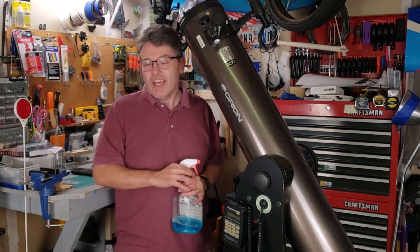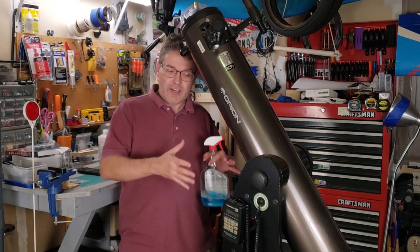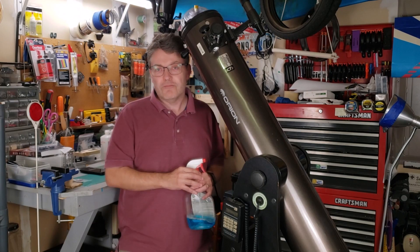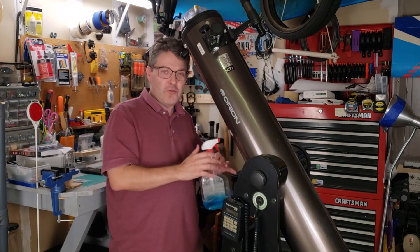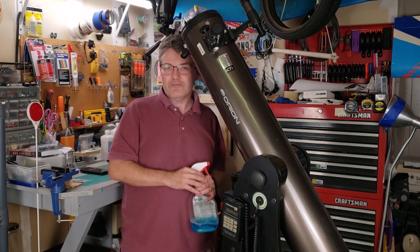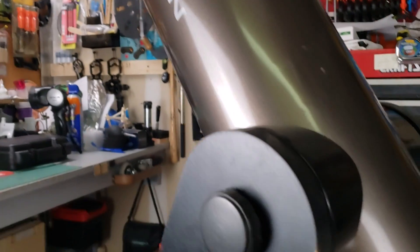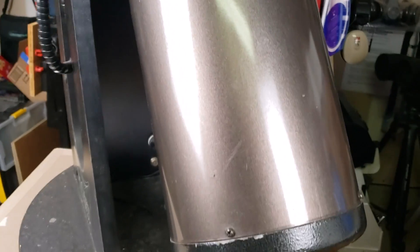Mr. A contacted me recently and said it's about to go out on some more adventures, and he wanted to know if I could take a look at it and perhaps do any service or maintenance if it needed any. I was very excited to take a second look at this telescope that I'd had so much fun restoring. One of Mr. A's concerns was that some of the collimation screws had worked themselves loose during the last leg of one of their trips.